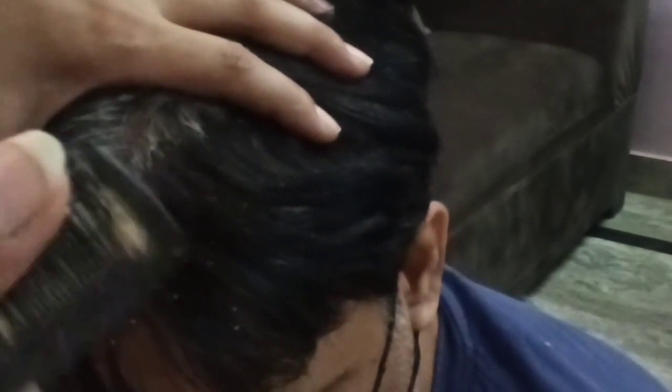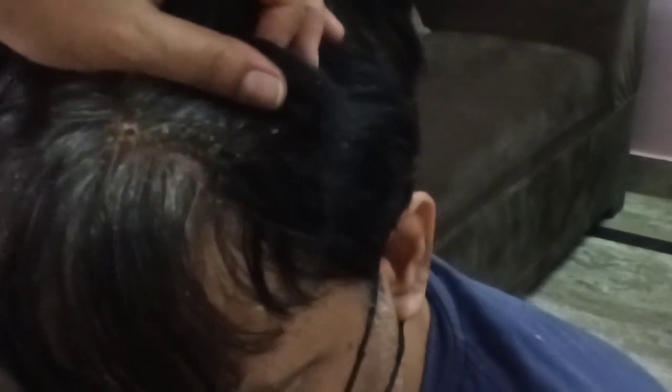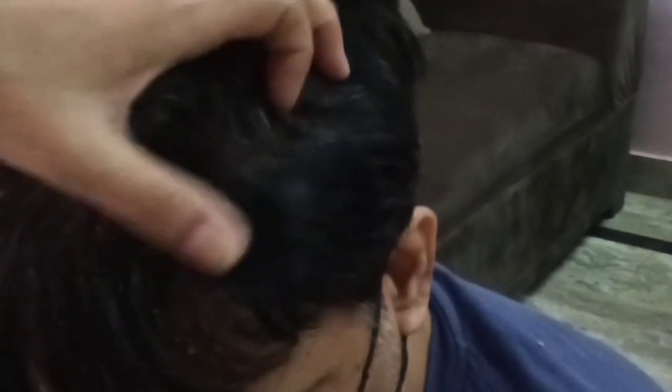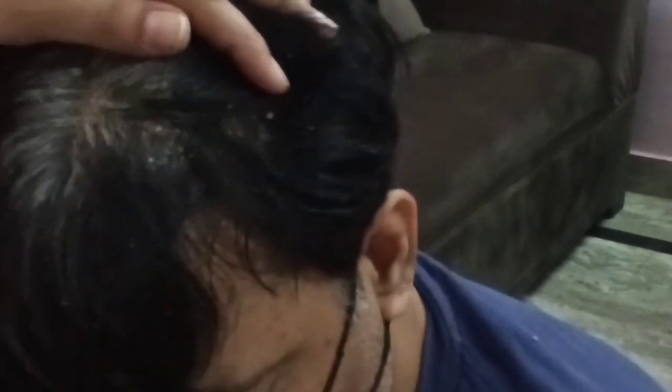So the tandruff scratching is going on. You can see lots of tandruff which are coming out from this head. Please continue to see this video — I hope you must enjoy it.